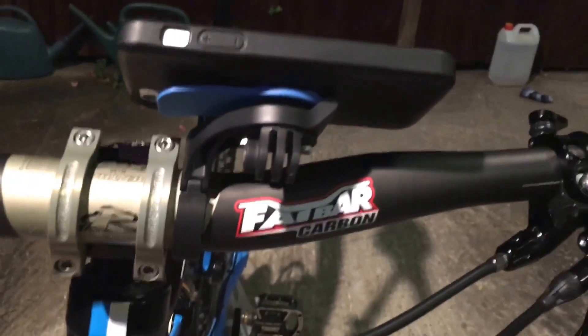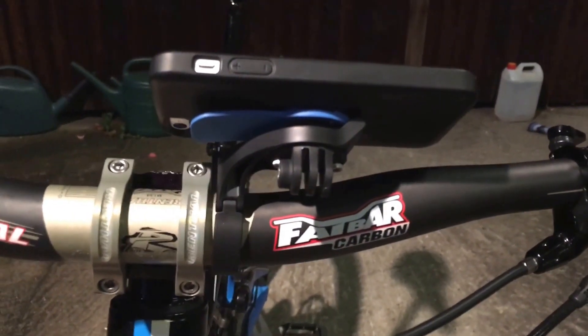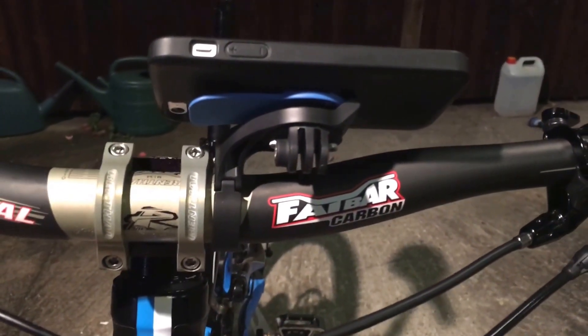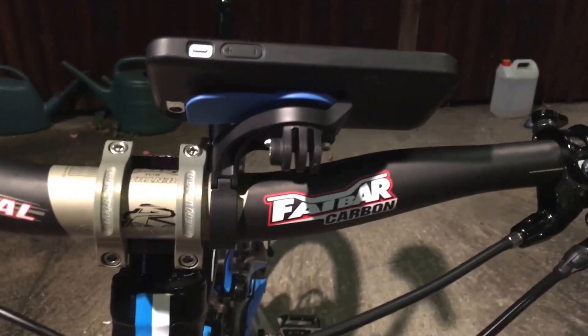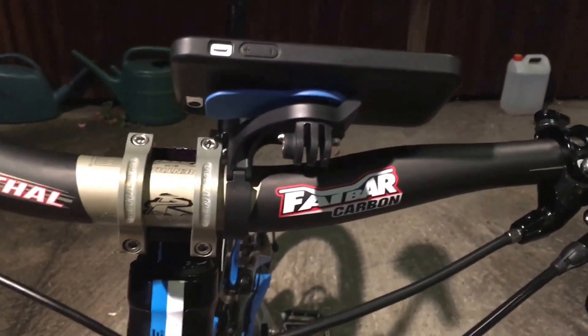If you want to have a look at the original review and unboxing, check out my other videos. You can see all the other Quad Lock products and see what you think before you buy them. If you like this video it'd be really great if you could give me a thumbs up — take care!